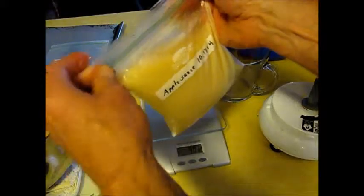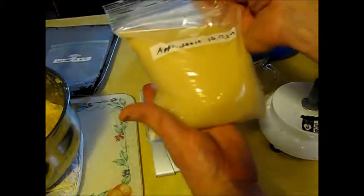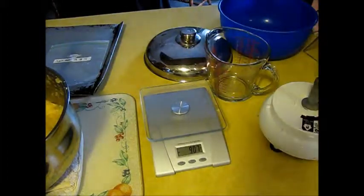I gave it a taste test and it's rather sweet. I like it natural, but of course at that point you can add sugar, cinnamon, whatever you want to it.